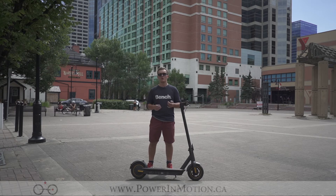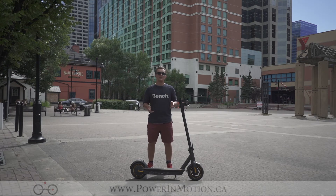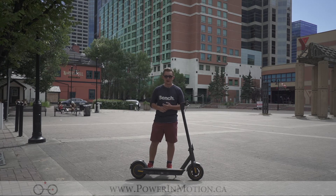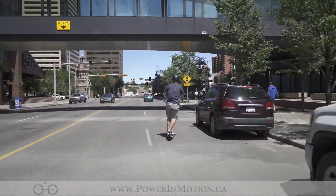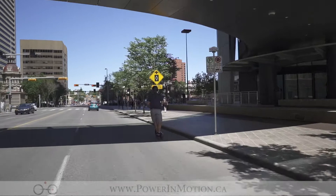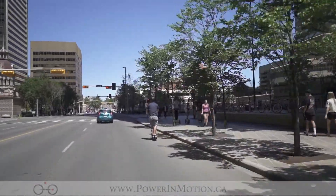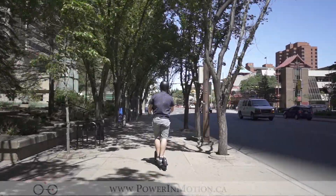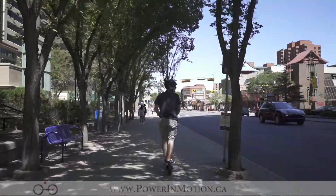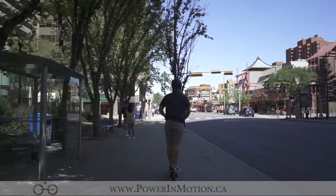The scooter is quite heavy, so you don't want to be carrying it around too much. Some of the people who might be interested in getting the Segway Max are those looking for an investment scooter — something they can rely on and plan on using for a long time and a lot. This scooter has a very robust build, allowing you to ride it consistently and for long periods of time, making it an excellent commuting scooter as well as a recreational scooter.